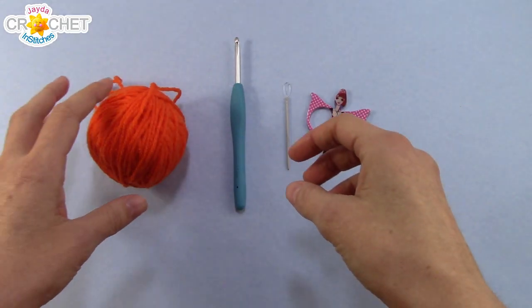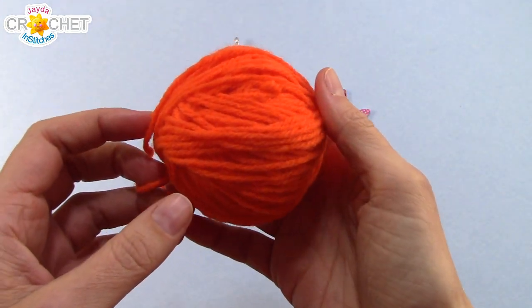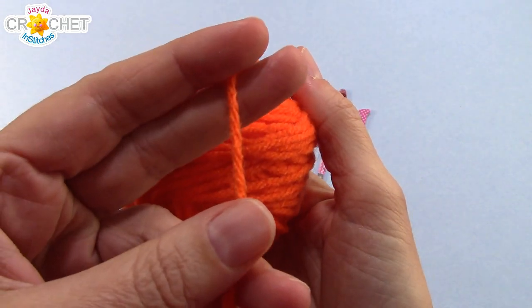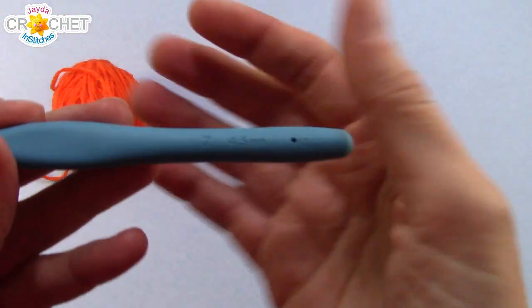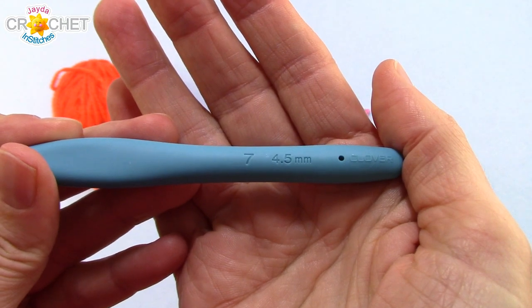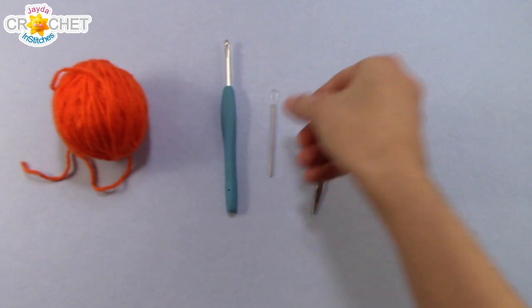To make our mini granny squares, since this is a scrap project, you need very little yarn, no more than 20 grams. I'm using a size 4 medium acrylic weight yarn today. You need a pair of scissors, a yarn needle, and I'm using a 4.5 millimeter hook, also known as a 7 in the US and the UK. And once you've got all that together, we can get started!